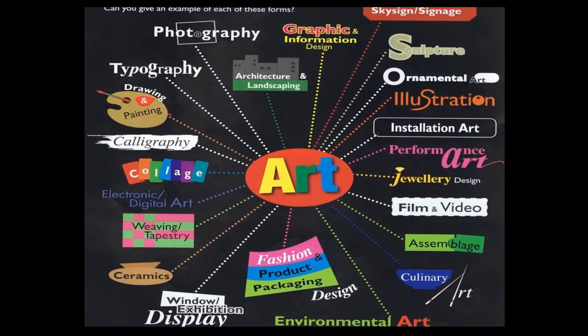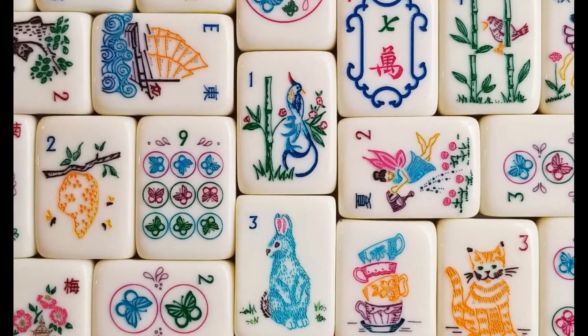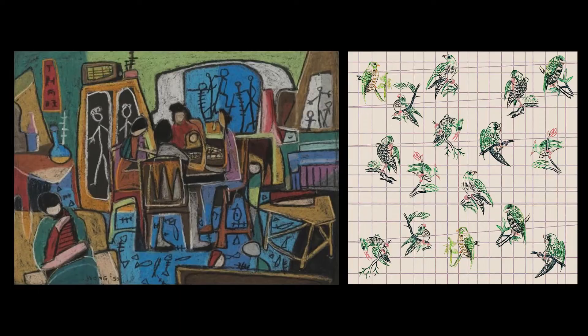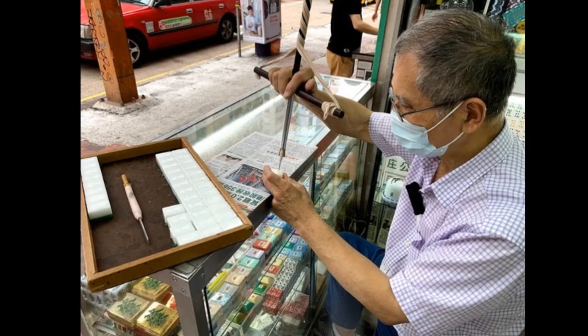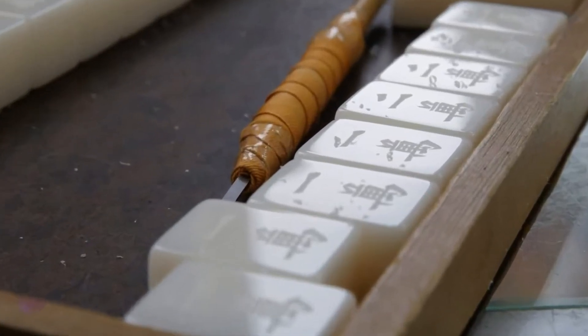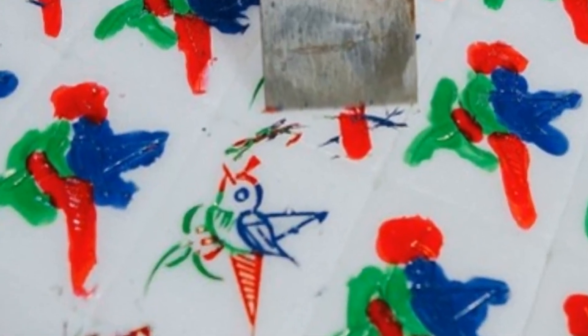Mahjong could be a medium for many forms of art. It could be used to build sculptures, or as small canvases for painting and engraving, or be the subject of literary and visual arts. In the process of making Mahjong, art and craft are involved in engraving the graphics and words on bamboo and later plastic tiles, and then inlaying the engraved recess with paint.